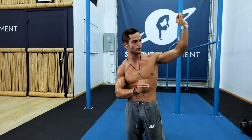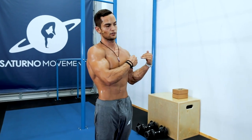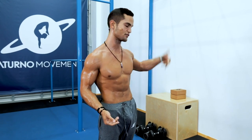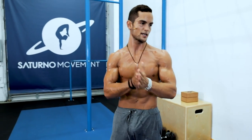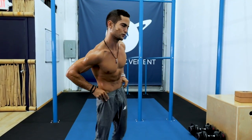So: 15 seconds shoulder taps, right away 30 seconds handstand hold. You can do freestanding or against the wall chest-facing; if too hard, back-facing the wall. Next we go to exercises seven and eight — the fourth block — and in that block we go back to core and shoulders.